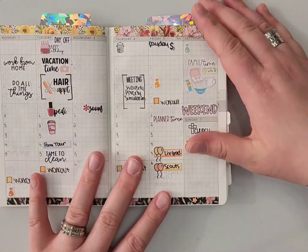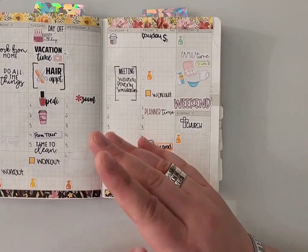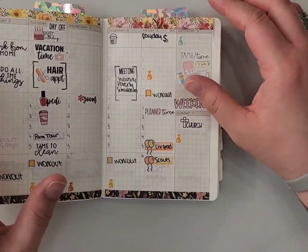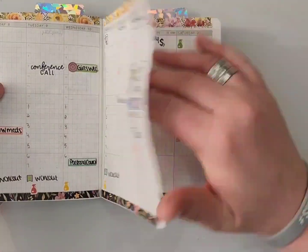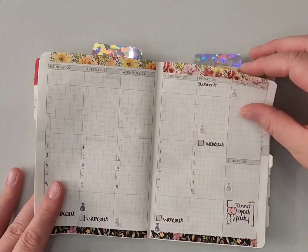Hello everyone, this is Paula here with Paula's Imperfect Plans. Welcome back to my channel. On my last plan-with-me I did something a little bit different and set up everything that I knew for the month of May, because I like to have things just a little bit further in advance.